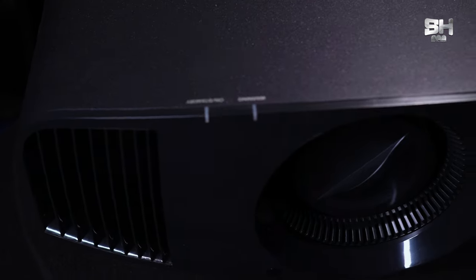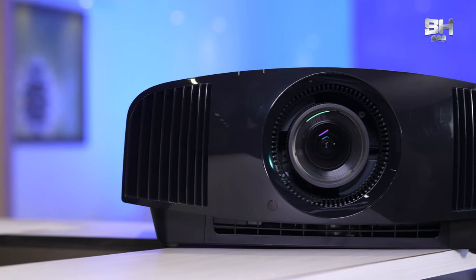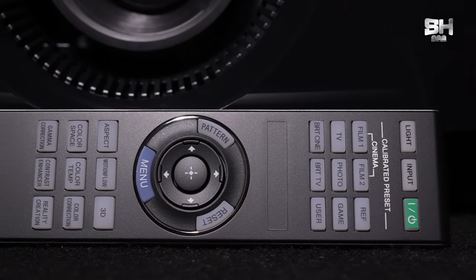Another notable feature of this projector is its motorized zoom and focus, which no other projector at this price and performance level offers. It has unbeatable zoom and focus, and through the remote, you can also do screen calibration and adjustments. Unlike other projectors that require manual adjustment of brightness and calibration, this projector lets you do it all via remote, making it very easy for everyone. It also converts any low-resolution video into 4K, thanks to the processor and its algorithm.